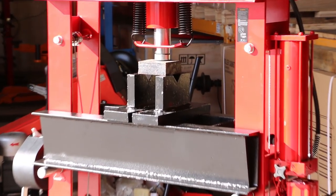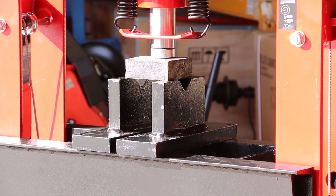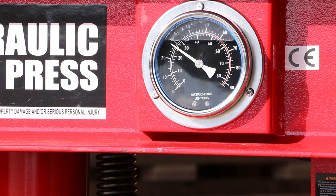The steel piece we're pressing is 1.5 inches thick and not very wide, giving the press a stern test. Up the pressure goes. A few seconds later we're at 30 ton pressure.